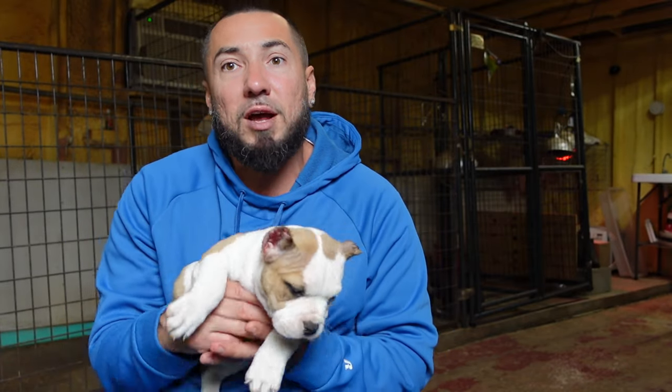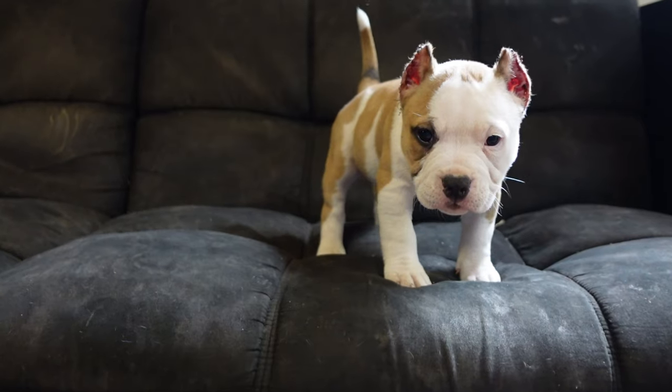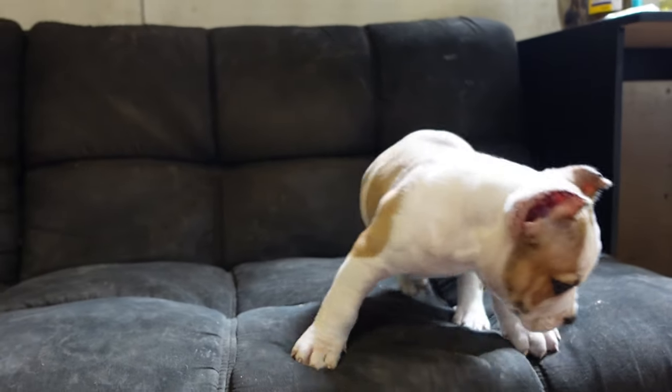After the crop, you take good care of them, make sure they're all right. One thing about when you're doing these croppings: make sure the puppy doesn't eat 12 to 18 hours before its procedure.